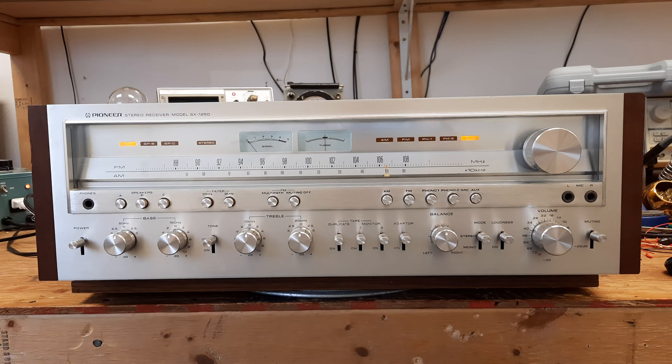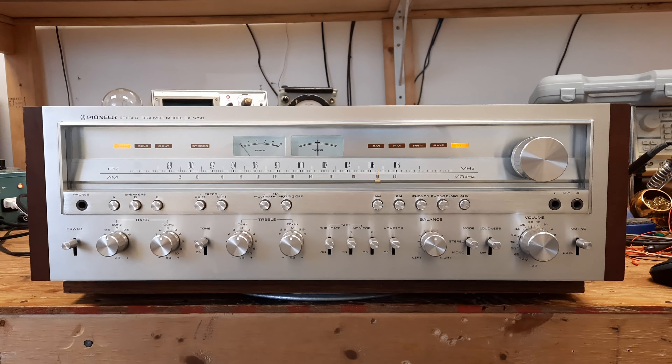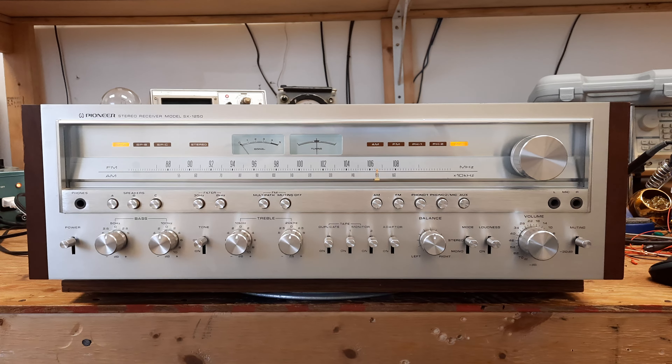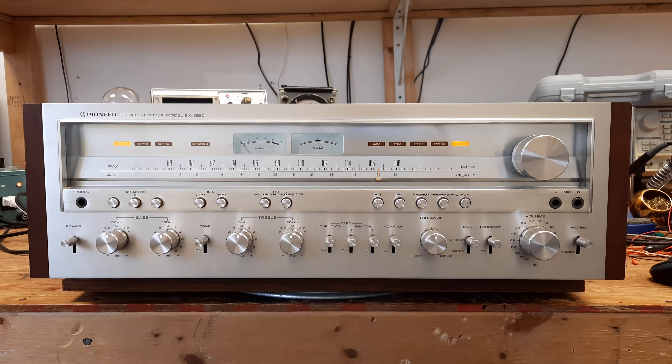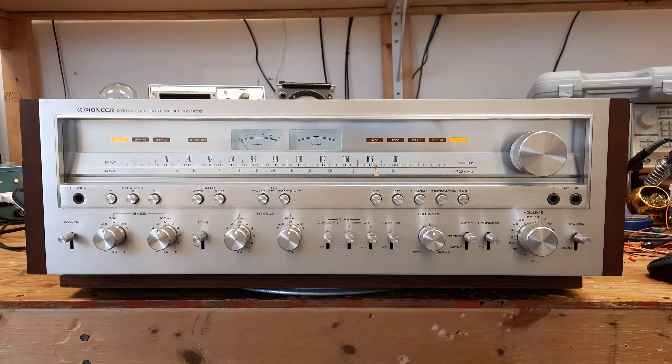It is the little brother to the SX-1980 that I posted a little while back. Of course it's not nearly as powerful — it's a mere 160 watts per channel into 8 ohms, 200 watts per channel into 4 ohms, so plainly you can't play it very loud, it's only a 400 watt amplifier. Anyway, I thought you would like to see it — talk to you later, bye bye.